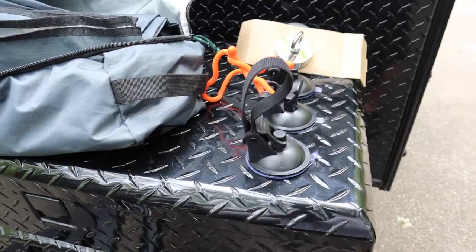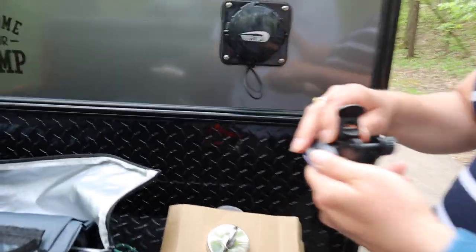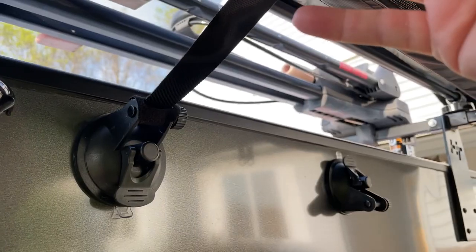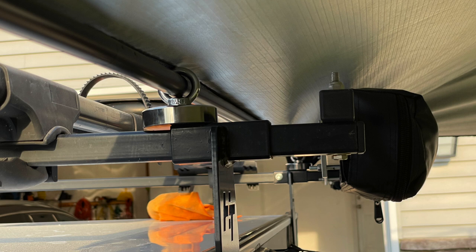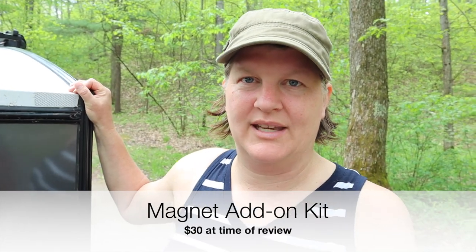There are options for the way we can mount this awning. It comes with suction cups where the awning can clip onto, a velcro strap you can put around the different corners, and magnets. They also have a pole that goes from one corner to the other, and you can mount the magnets to that. We found the magnet kit is actually what's going to work best for us — that is an add-on, it doesn't come with the standard kit.